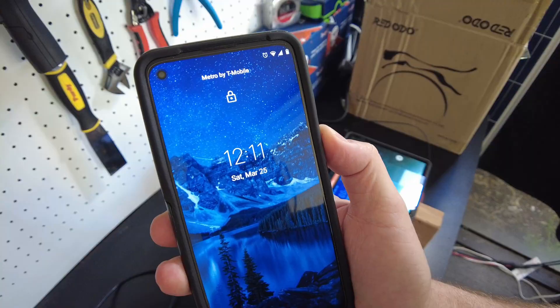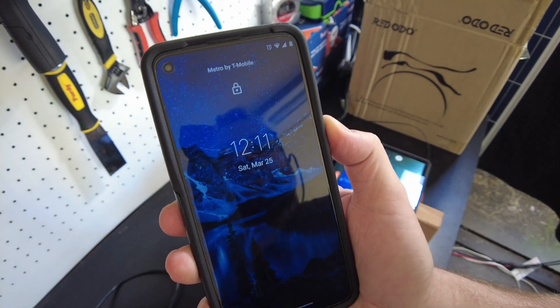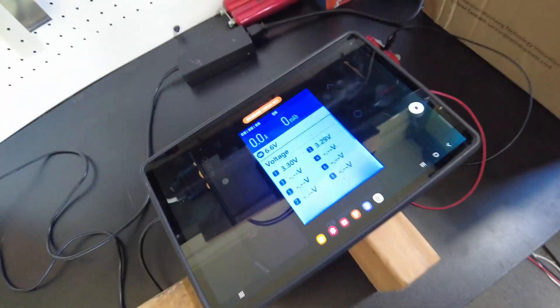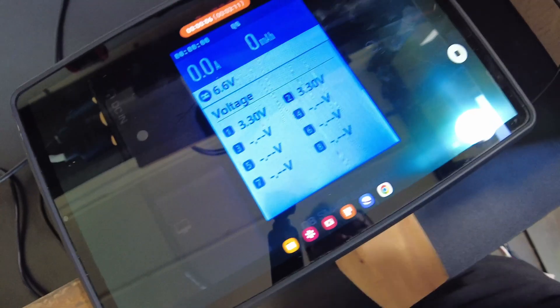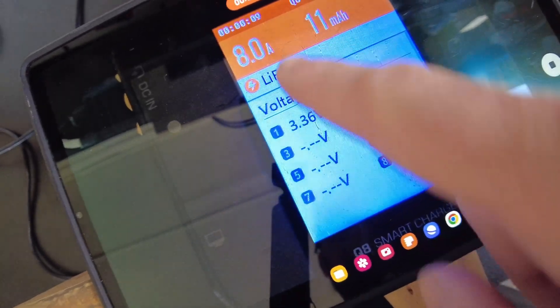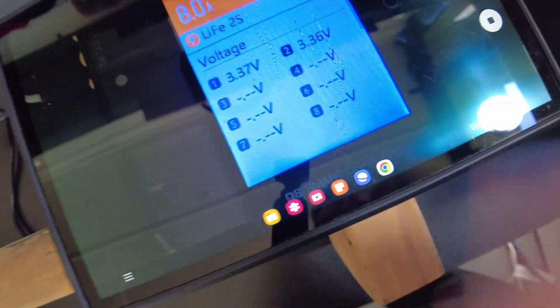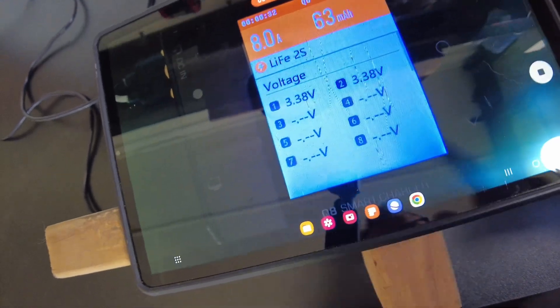It is just after noon on Saturday, March 25th — slightly under 24 hours, I think we'll be fine. I've got the batteries set up in series and I'm going to charge as a 2S. As you can see, both cells are sitting at the exact same voltage. We're charging at 8 amps and they're both still at basically the same voltage, so I'll let that go and see if one hits 3.65 before the other.